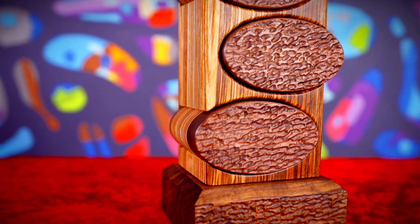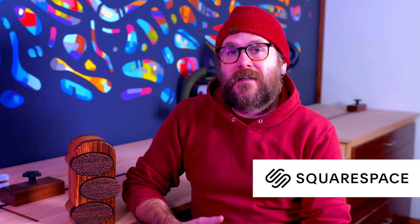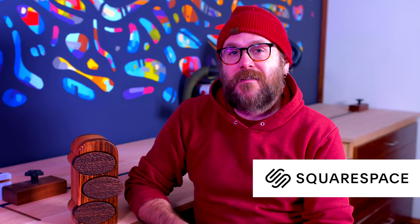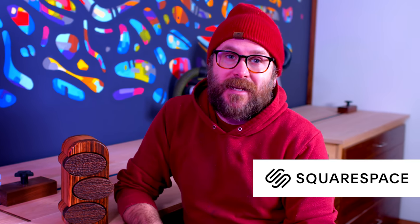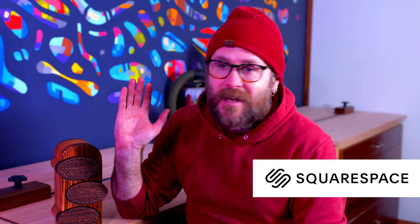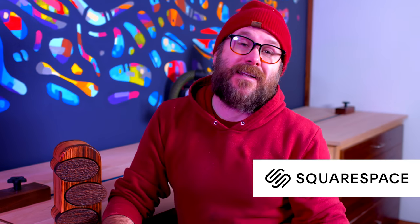Before we get into the making of this bandsaw box, I'd like to tell you about today's sponsor, and that is Squarespace. My website, my podcast website, and my go-kart racing league — all Squarespace sites. I've been using Squarespace long before they were even a sponsor, and I used to be a web developer, so I know the pains of making a website. Squarespace takes care of all of that. You don't have to worry about the code, the backend servers, domain name.